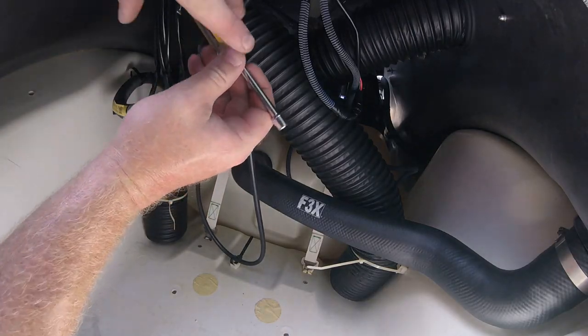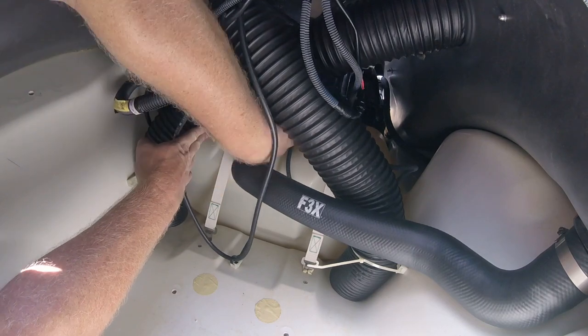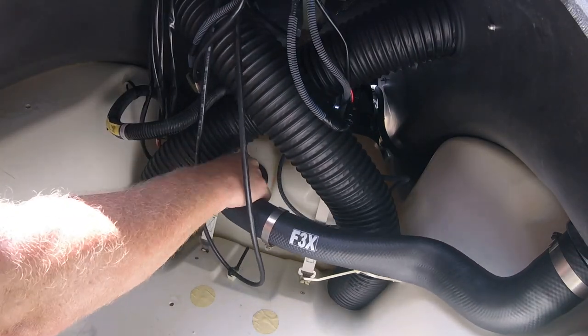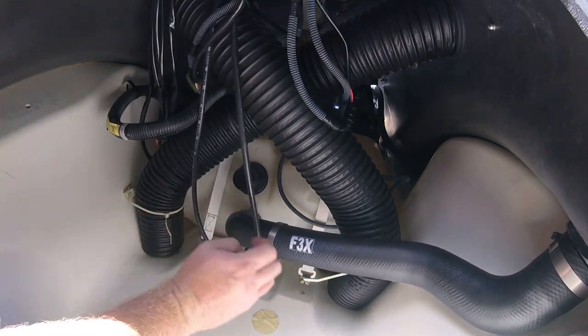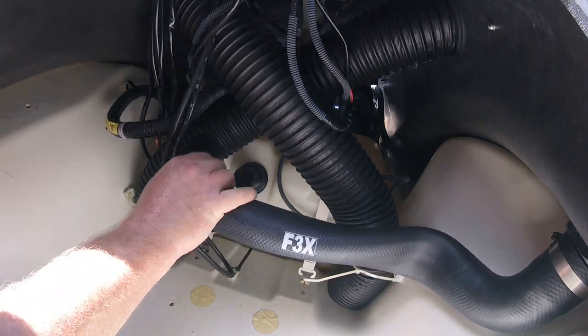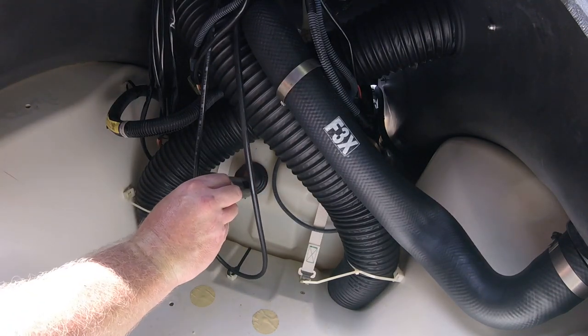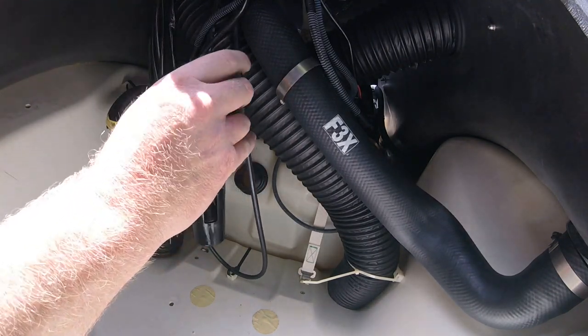With your nut driver, back the hose clamp off and slide it up the tube. The filler neck should wiggle off with a little bit of coaxing. Once removed, place it out of the way so you can access the fuel tank. Inside of the tank will be the check valve tube, which literally sits inside of the tank. Go ahead and pull it out.